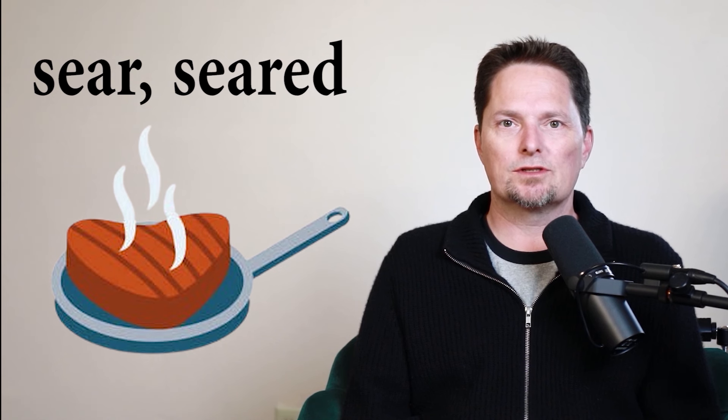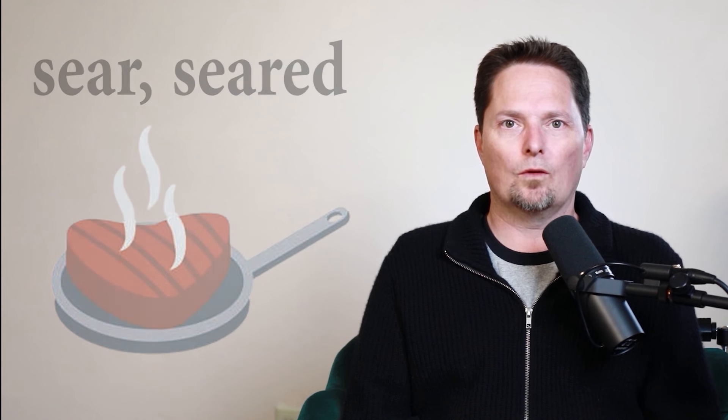Pronunciation: 'seared.' Use the 'ear' sound like 'beer' and 'near.' Sear, plus the D sound — seared. The steak was seared in the pan. The steak was seared in oil.